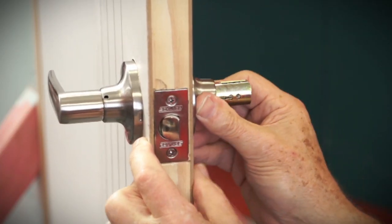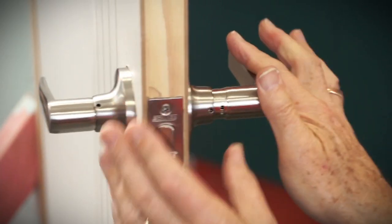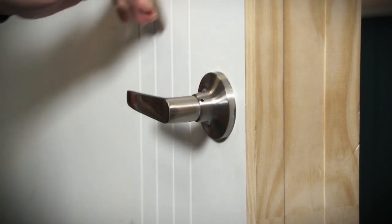Next, you need to fit the rose cap. Job done. Great new looking doors for less than half an hour's work.